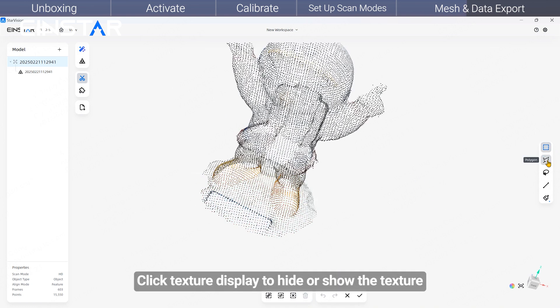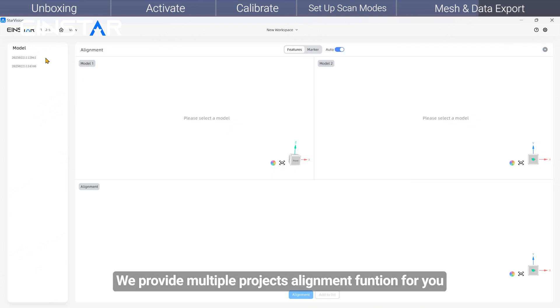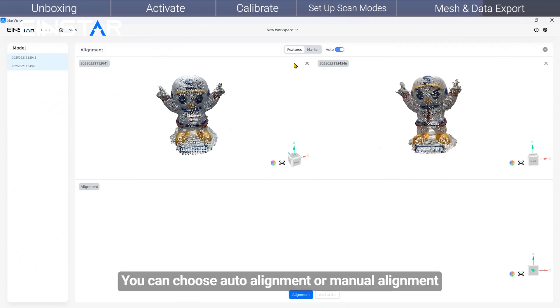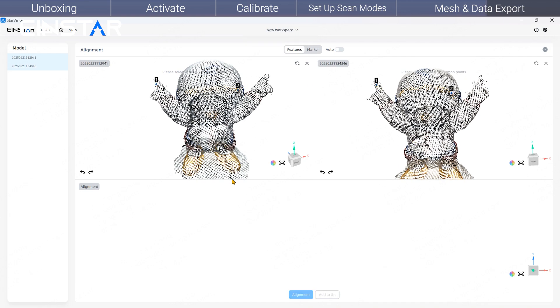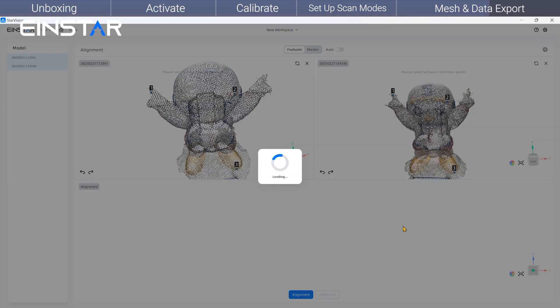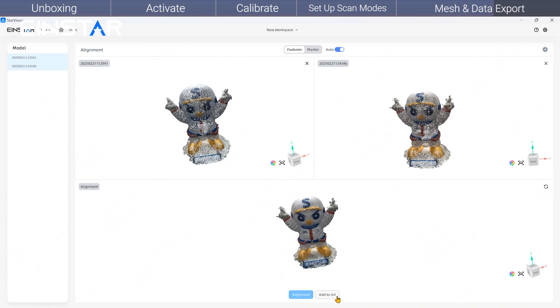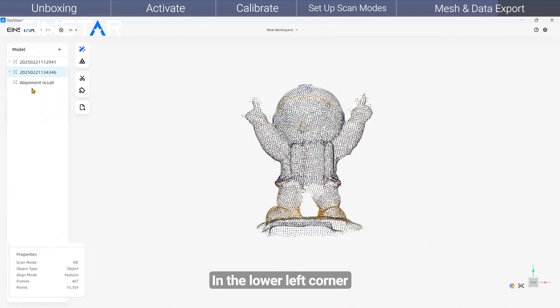Click Texture Display to hide or show the texture, and click here to return to the original view. We provide multiple project alignment functions to combine different scan data together via the same features or markers. You can choose auto alignment or manual alignment.